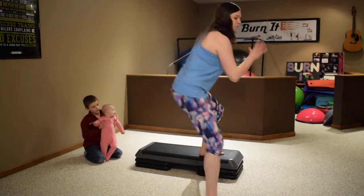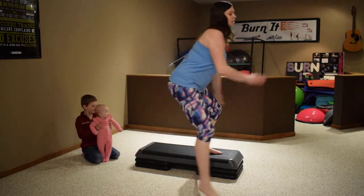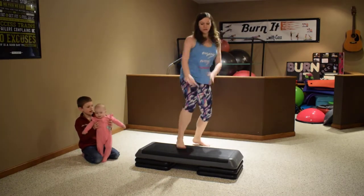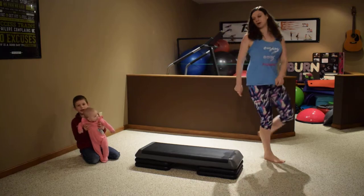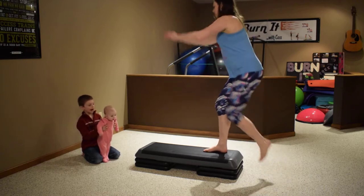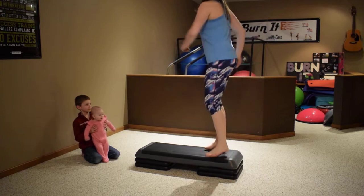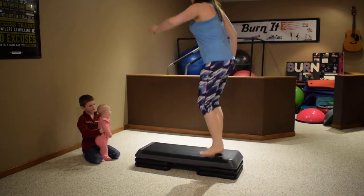Two, over the top: four, three, two. Next is a capital-A step — forward, step back, forward, back. Two more, one more. Over the top three times: three, two. We're gonna walk around to the end of the bench — step up and knee: two, three, four, five, six, seven, eight. Tap down — left, right, left, right, left, right.